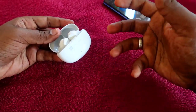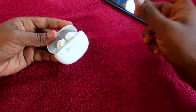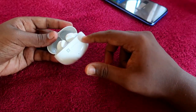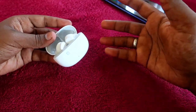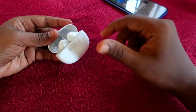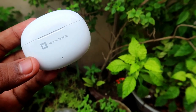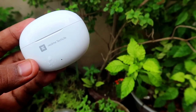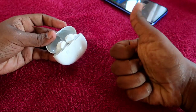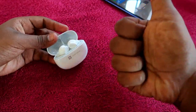That's all about the Realme TechLife Buds 300 battery review. If you are already using this product, share your actual playtime hours at different volumes and charging times in the comment section below. If you liked this video, hit the like button, and if you are new to this channel, please subscribe. Thanks for watching!